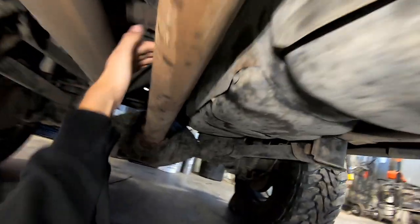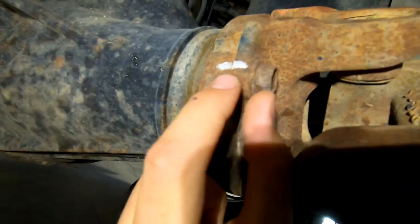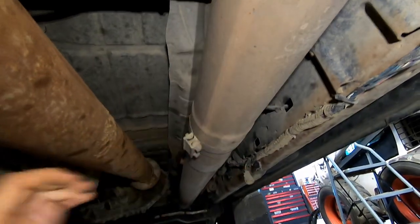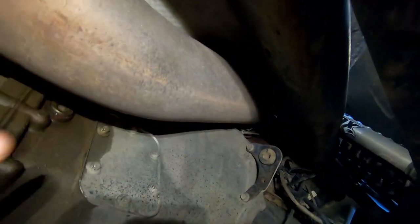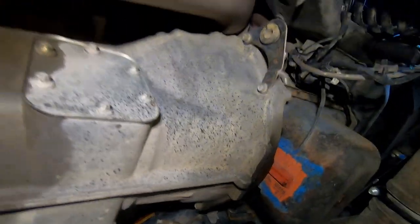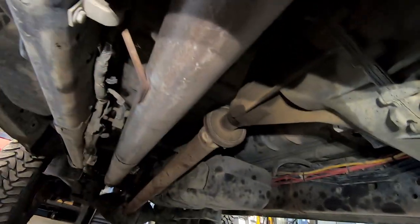First thing I'm going to do is take off the rear driveshaft. I always give it a little mark so I know where it goes back on. It doesn't really matter on a solid shaft like this, but it's just a habit. Once I get the driveshaft off, I'm going to pull the exhaust — I probably won't take it all the way off the truck, but I'll unbolt it and pull it back. I want this downpipe completely out of the way so it's easier to get to the transmission bellhousing bolts.